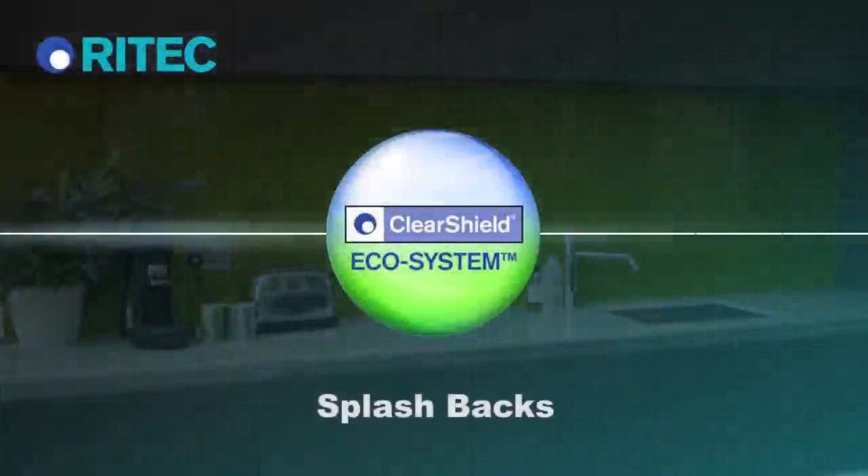The new ClearShield ecosystem — the solution for problem glass.